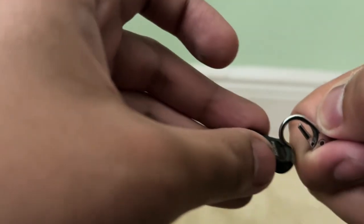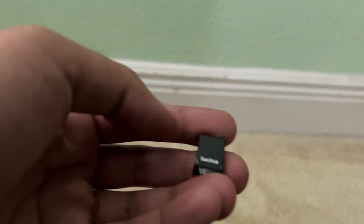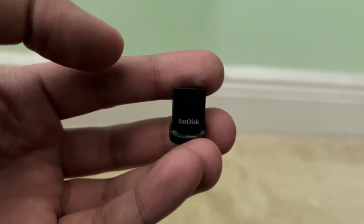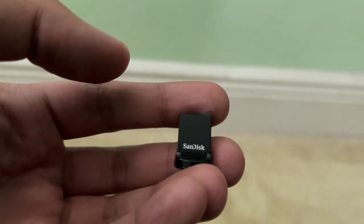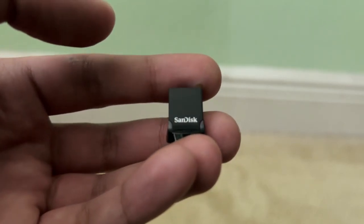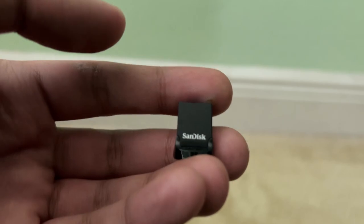But it won't fit very well, so yeah, the SanDisk Ultra Fit fails the lanyard test. That's an epic fail, unfortunately, but I had to try it out regardless.